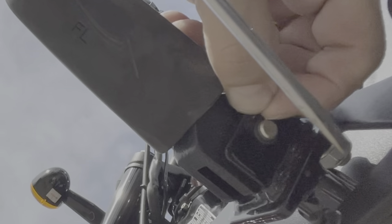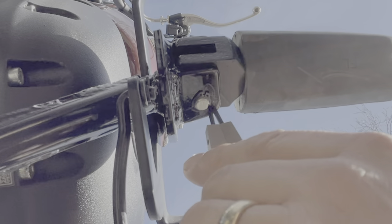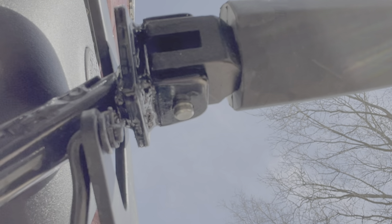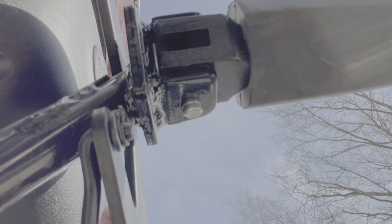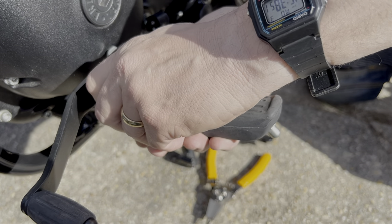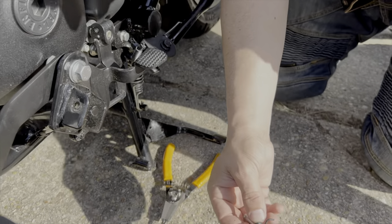I thought I'd probably have to buy snap ring pliers, but I've got snap ring pliers. I worked the snap ring in there — got it. Snap ring is down. Now there is a spring right there. Let's go get the new footrests.